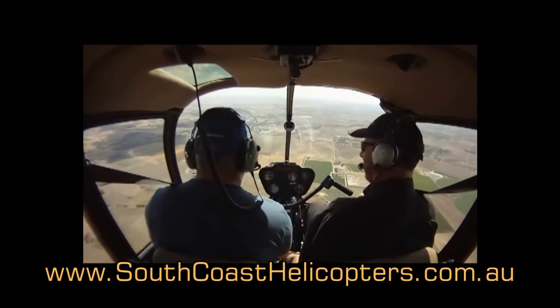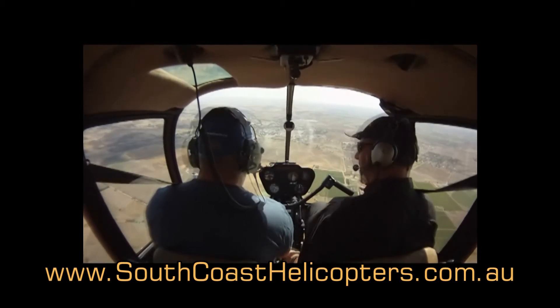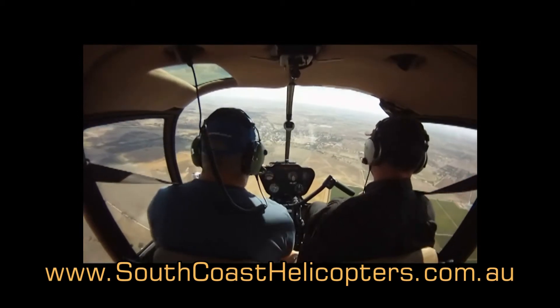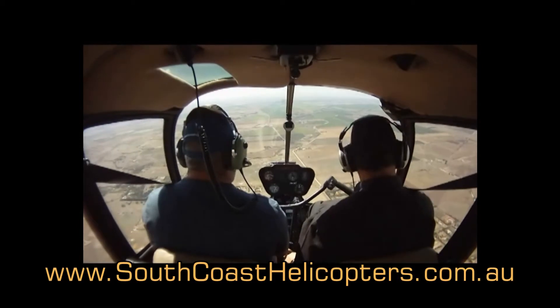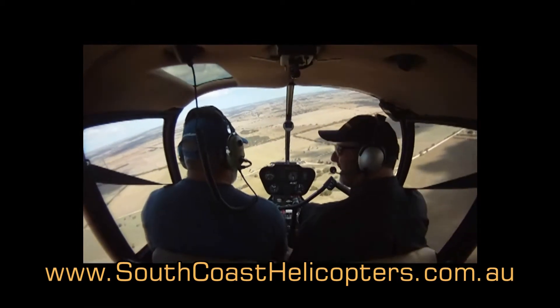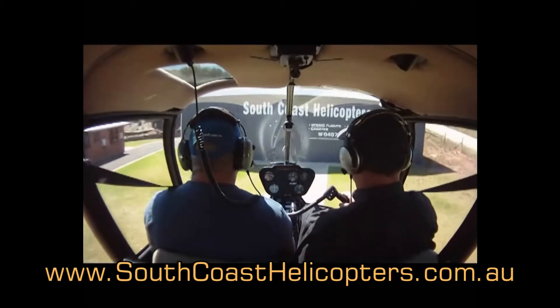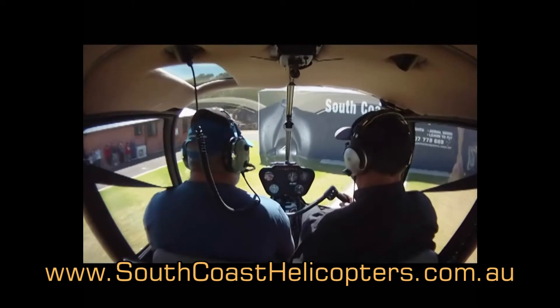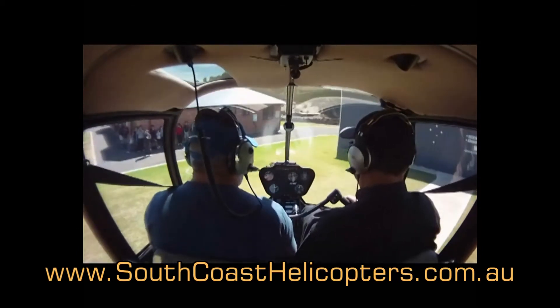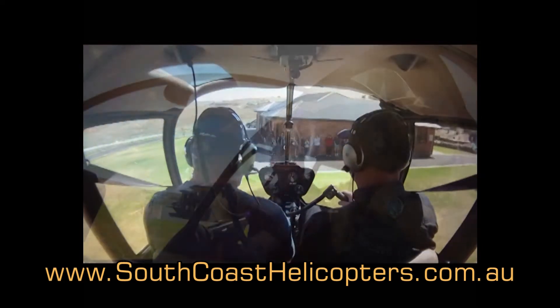This is definitely a bucket list thing, isn't it — nearly all of my customers, even the charter flights, all want to do it once in a lifetime. We're in the second of it — it's called Nine Mile Road, that goes to Malang, so let's aim down that road. We push in the left pedal to bring our nose around, and we then have to displace the cyclic back towards the wind to hold our position, so we're sort of flying backwards into the wind as we go.